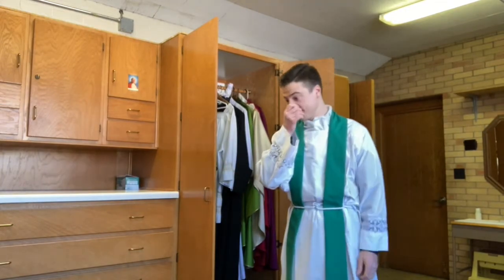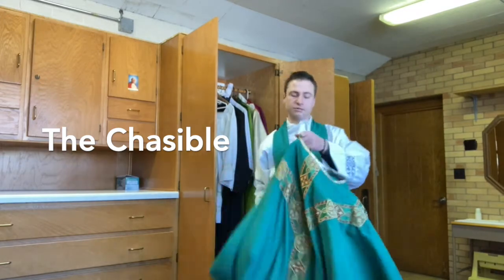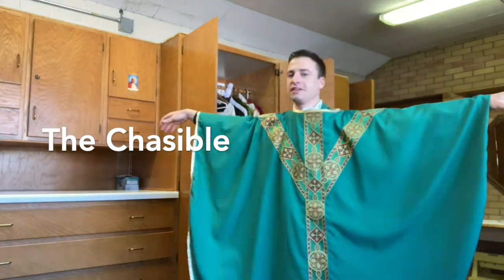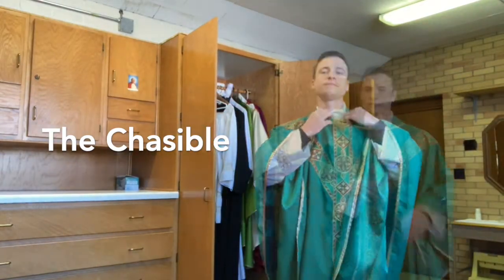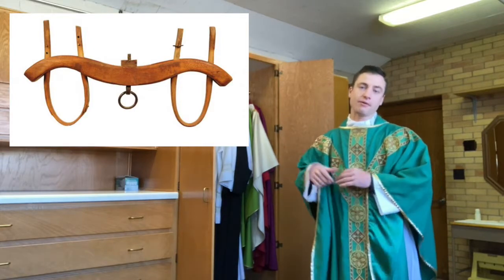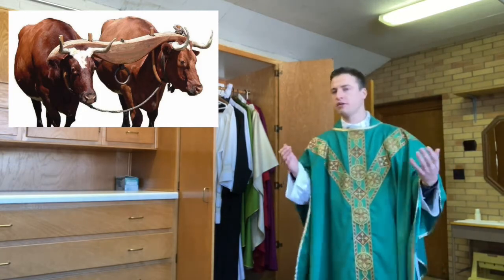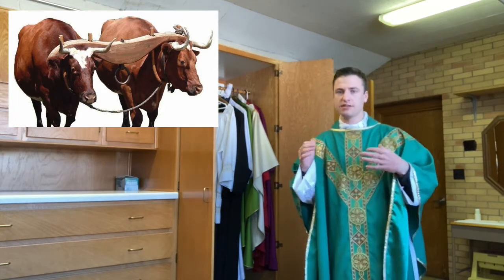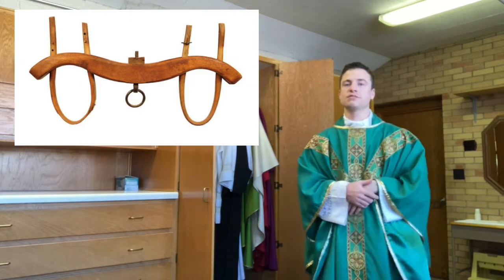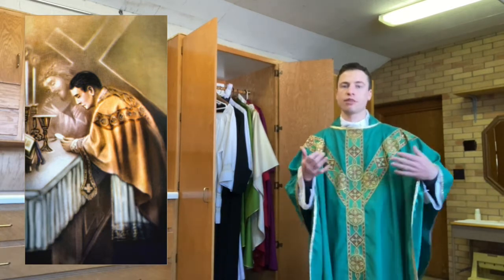The next vestment is the chasuble, from the word 'kazula,' meaning little house. It's essentially a poncho — there are no sleeves. The chasuble is a symbol of the yoke of Christ. A yoke is what two oxen would put around themselves so they could work together and get more done. When the priest puts this over his shoulders, it is a reminder that he is yoked together with Christ himself, always doing the work Christ wants, not working by his own power or authority.